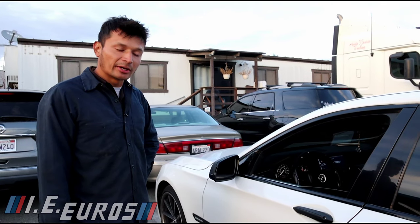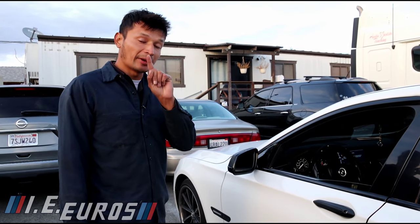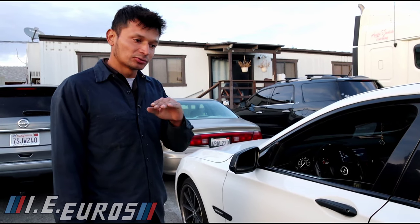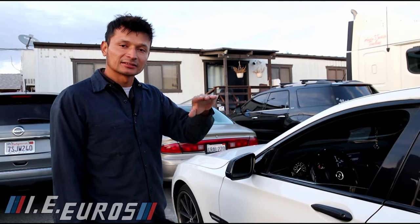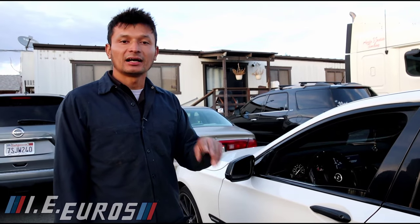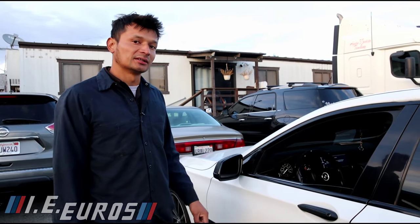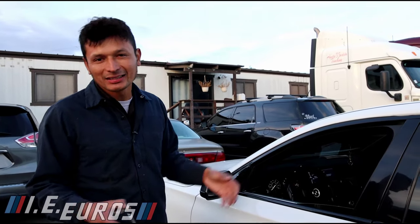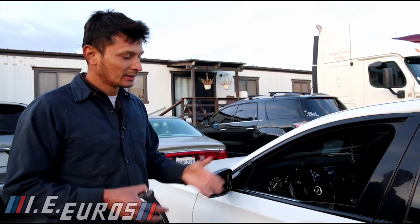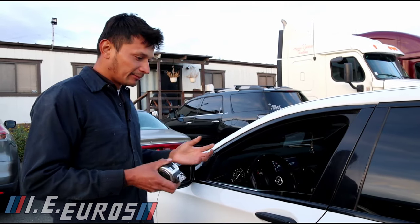That is something very important to take care of before doing this process. Also remember: make sure the BMW is on a level surface, and that all wheels and tires are the same size. If the tires are different sizes, you are going to get a false ground reading and the vehicle will be unbalanced, which is not good.